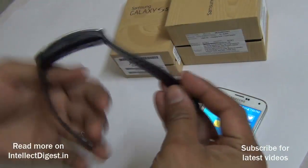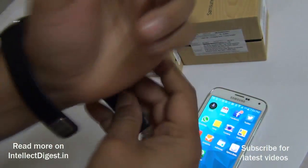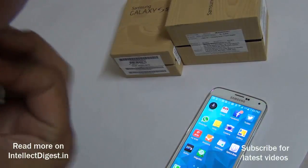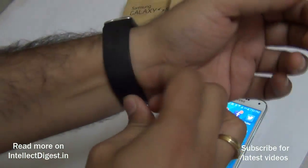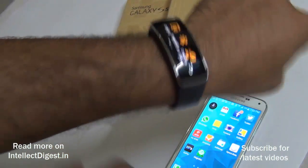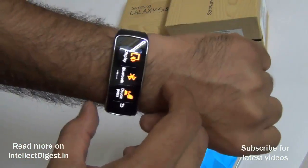Putting on the Gear Fit is very easy — you just use the two pins, place it according to your wrist size, and press it in. It fits very nicely. We recommend fitting it in a snug manner.